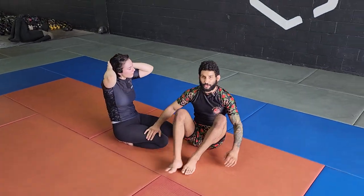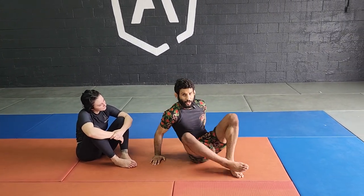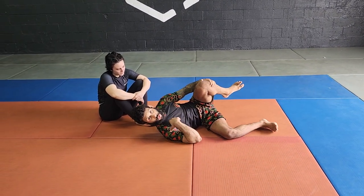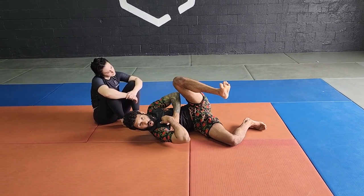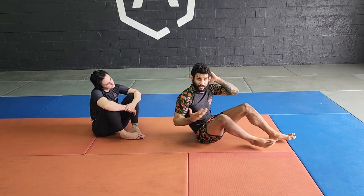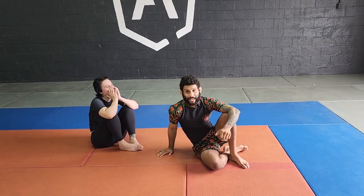So again, we're making sure we understand that whenever we have an arm and guillotine, it's not a squeeze and we don't fall flat back — everything is concave. We look to fall towards, if it's a right arm strangle, we fall to our right hip and our right shoulder. Everything is about looking to back heel, picking your hips up off the mat — your armpit is going to push behind the head, that's going to bring chin to chest. Hopefully you guys have a good day.